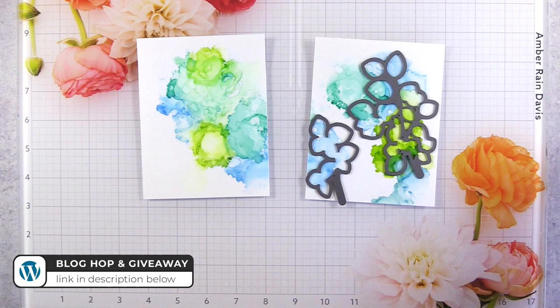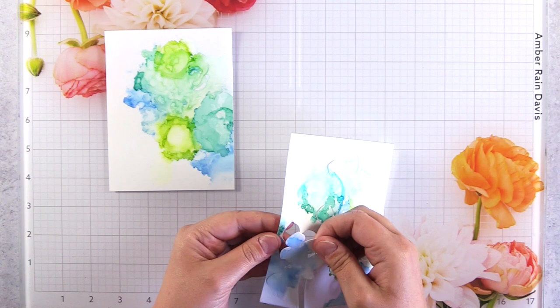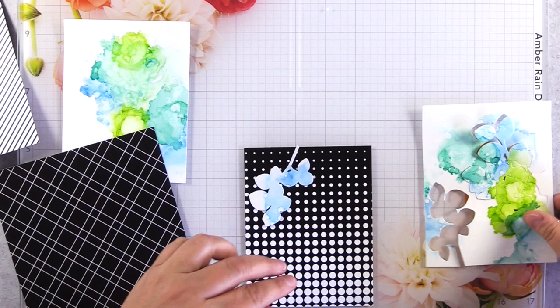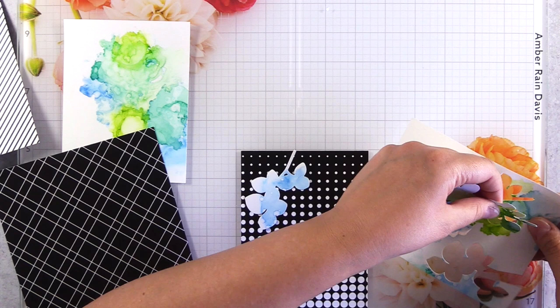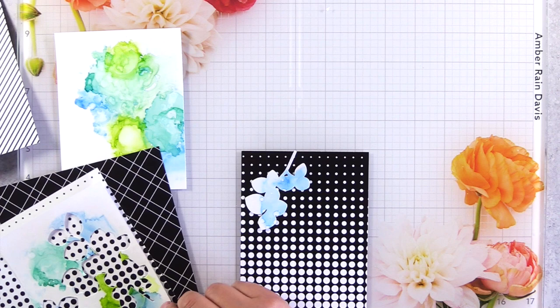Frayed Leaf was the third color I added, and then I pulled out the Altenew Leaf Canopy die set to die-cut a few pieces from this panel — I also cut the panel in half. I specifically chose Leaf Canopy because the leaves are very simple in shape and open, both on the die set and on the stamp set. When you're working with an alcohol ink panel it can be very busy, so a good tip is to choose stamps and dies that have wide open spaces that aren't going to compete with the alcohol ink panel.